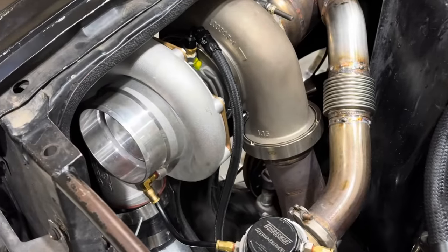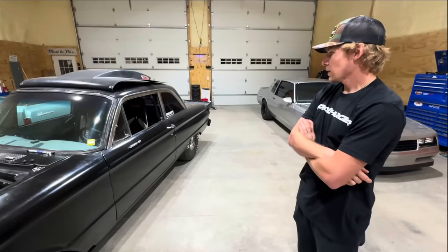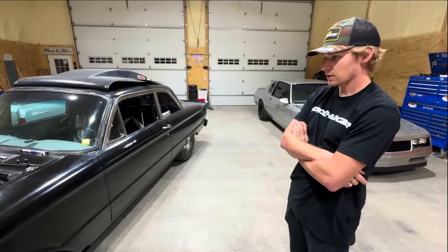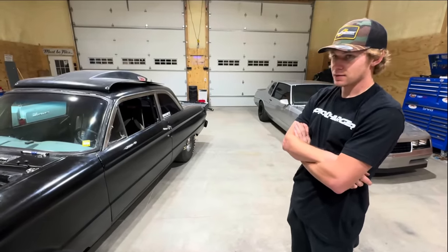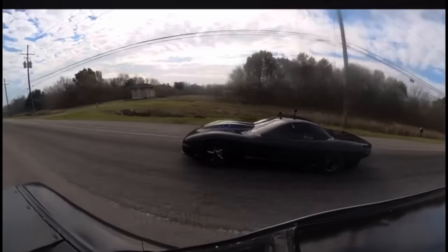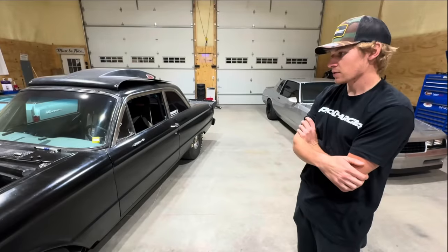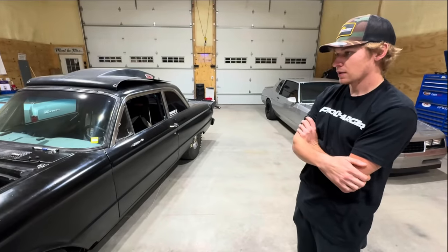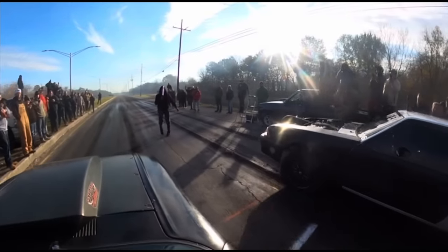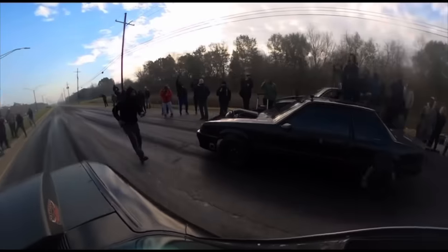Do you think the chassis will handle the power this engine makes over the last one? Yeah, it was going pretty straight at the end of last year — at the pad it just needed one more horsepower. It was going dead straight. For most of the stuff they're doing with the car it'll be fine. Just needs a little more mile per hour up top. If they put it on a radial track it may not be enough chassis, but most places they run it would be fine.